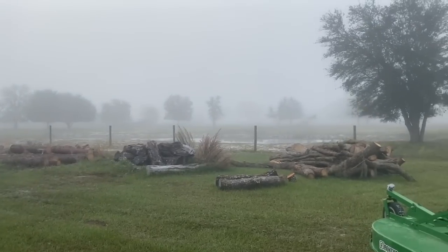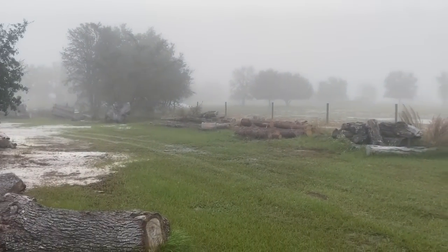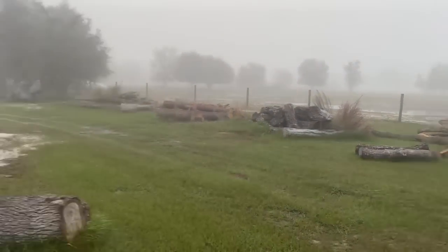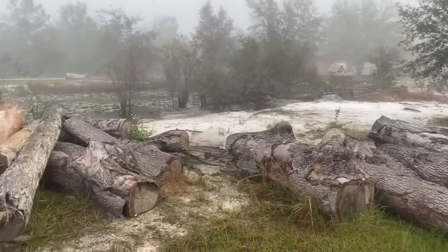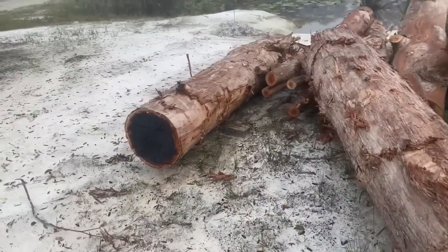I'm looking around and I got some stuff. I got some cedar over there, but everybody cuts cedar, so I figure let's see... oh, there's some eucalyptus right here.